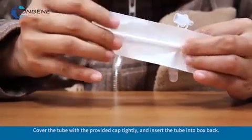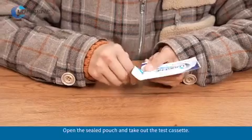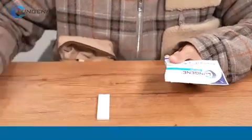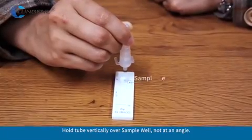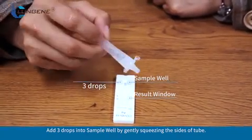Cover the tube with the provided cap tightly and insert the tube into the box back. Open the sealed pouch and take out the test cassette. Hold the tube vertically over the sample well, not at an angle. Add 3 drops into the sample well by gently squeezing the sides of the tube.